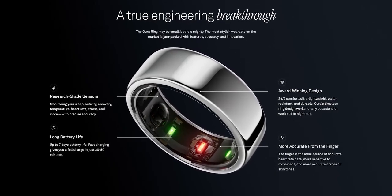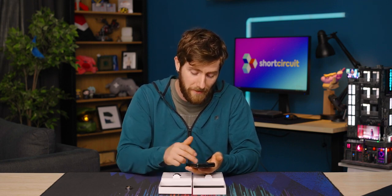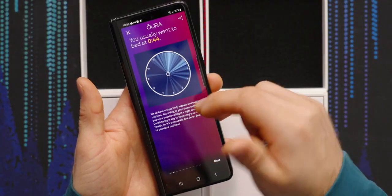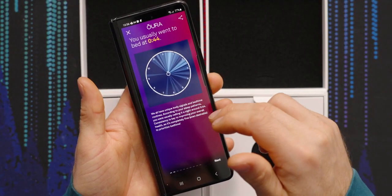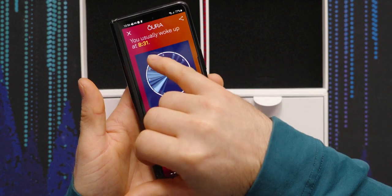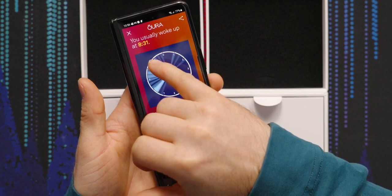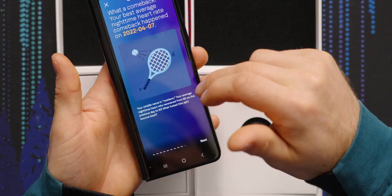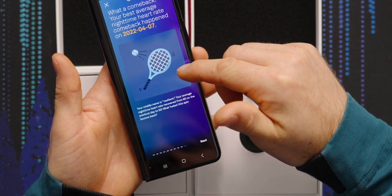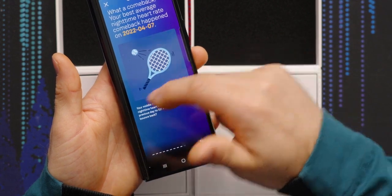Basically you wake up in the morning, it syncs to your app and gives you a whole bunch of interesting insights about how you've been doing. These are my actual stats. I usually go to bed — I'm a bit of a night owl, I don't get up super early. The funny thing about this 8:30 average wake-up time is that I get up every day to take the kids to school at 7:30, which gives you some idea of what I'm looking at on weekends. Does it even know that my primary source of exercise is racket sports, or is that just a stock image?